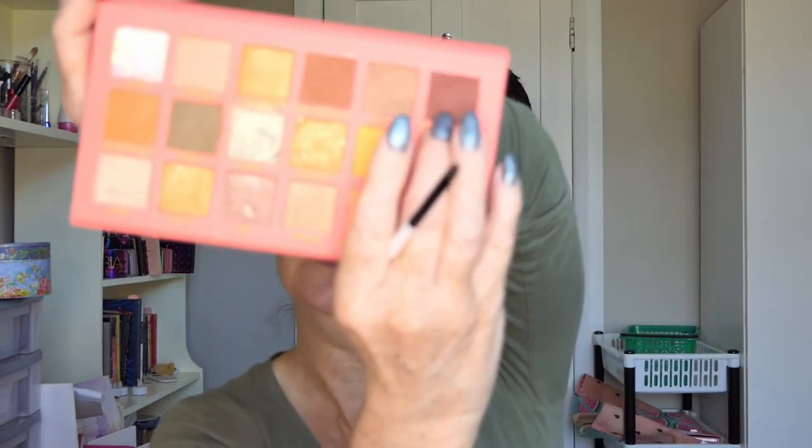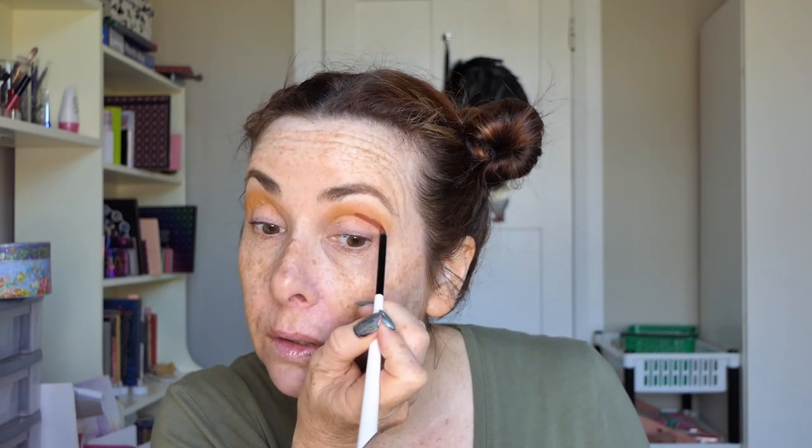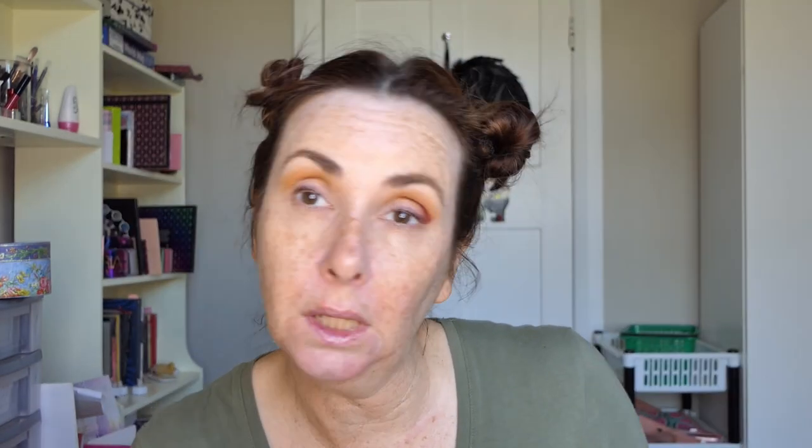Then I'm going to go into a darker colour — I'm going to go into this one called Does It Sense. I'm going to lift my eyebrows and go into the crease, and do the outer corner as well. The trousers I'm wearing are the same colour, which is why I'm doing green today. Then I'm going to go in with my lightest shade, which is Vertigo, and buff out the top.